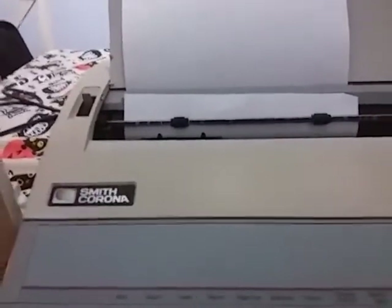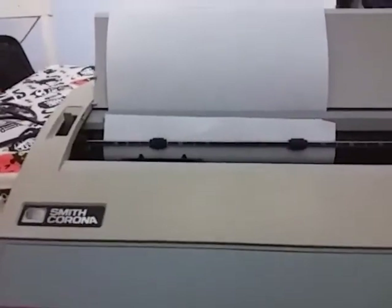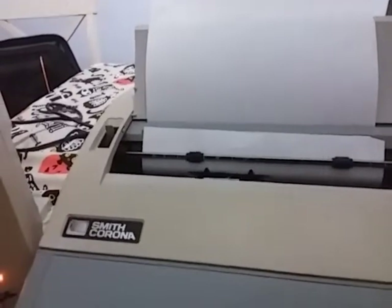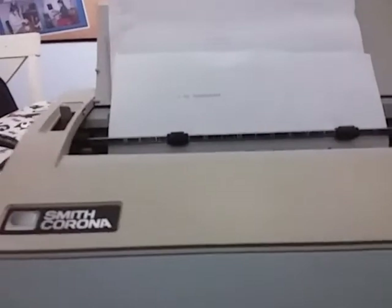Then you can go over here and type away. As you can see, it will pop up what you're typing on screen. When you're done typing something, you can hit code and then the shift button that says paper out. Hit code and paper out and then it will show you what you typed.